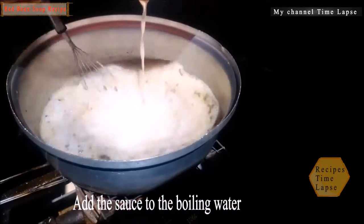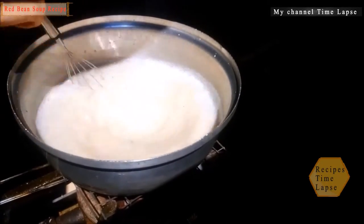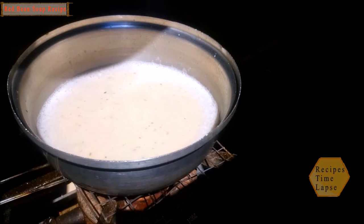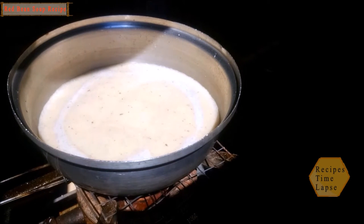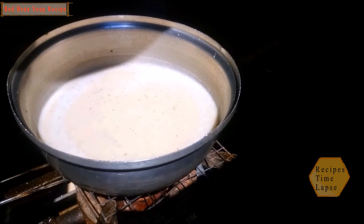Add the mint to the boiling water, stirring. Add the chopped kidney beans and bouillon.